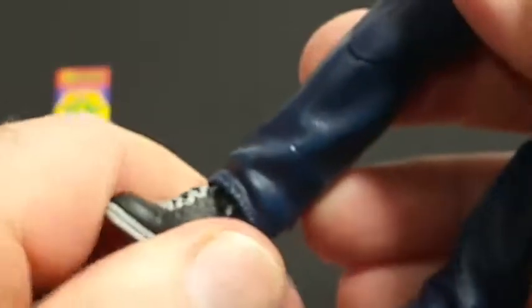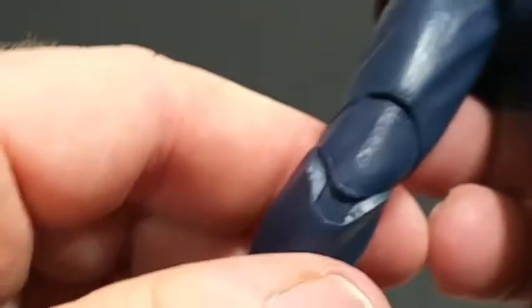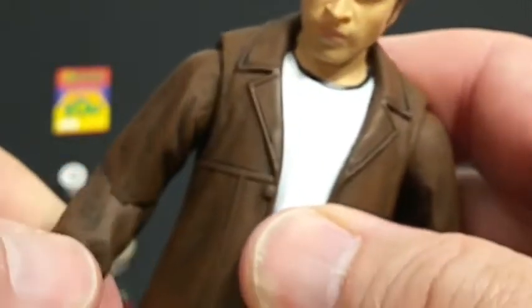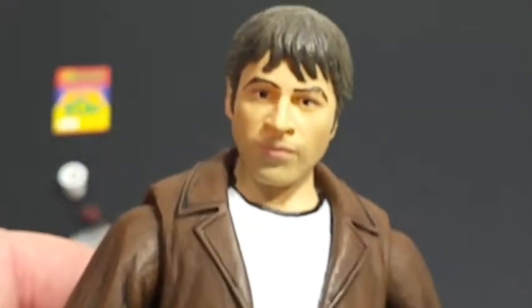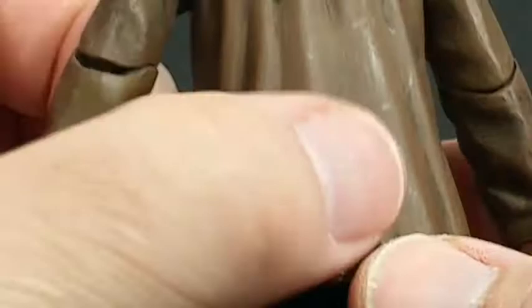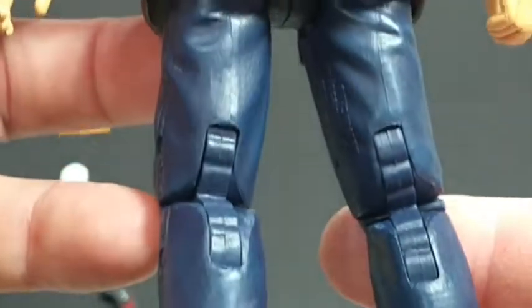He's got a swivel joint for his ankle and his ankles move and turn. I don't push my action figures too hard when they're freshly new out of the box to articulate because they're usually stiff. The hair is notable — there's a little bit of a paint smudge there right out of the box.